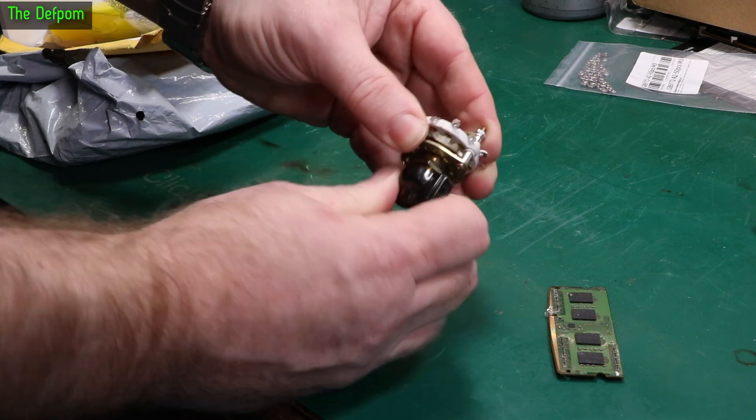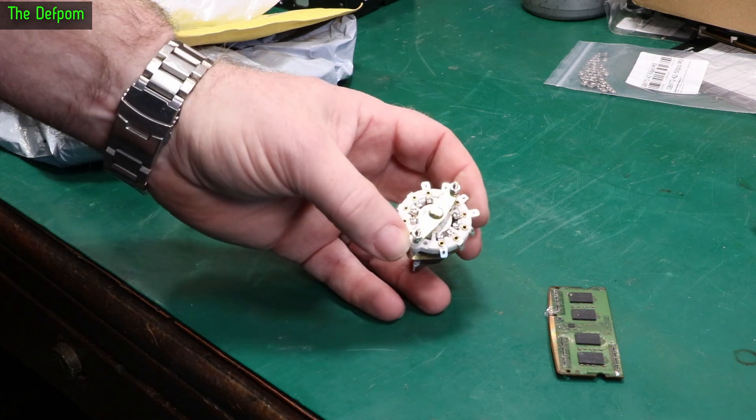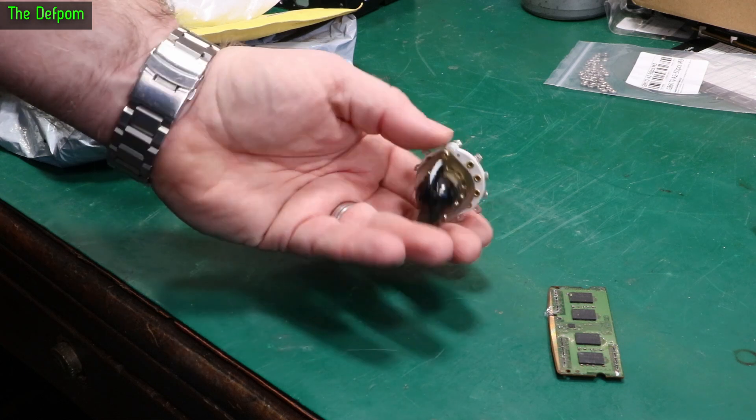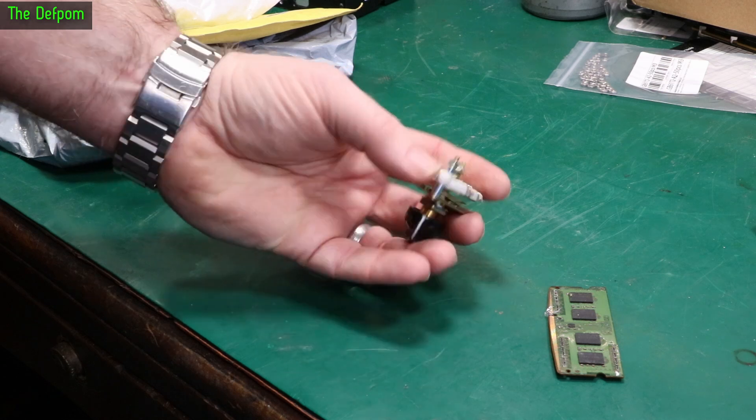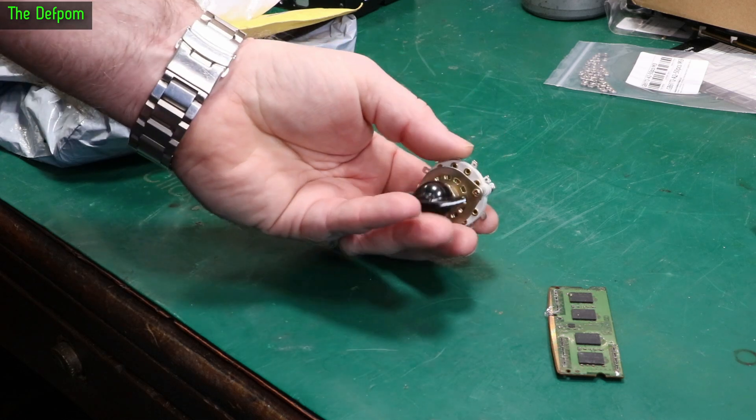This is for a repair project I've been doing — or will be doing. I started looking at it before on the live stream, but I found the switch is broken and I needed to replace the switch. So I've got this as one of the options for a switch I could use. If it physically fits I could use this one, it's just a single pole 10 position switch — that's the plan.